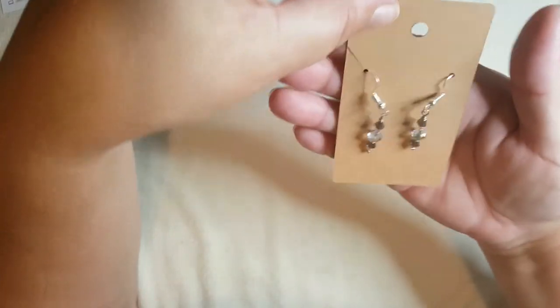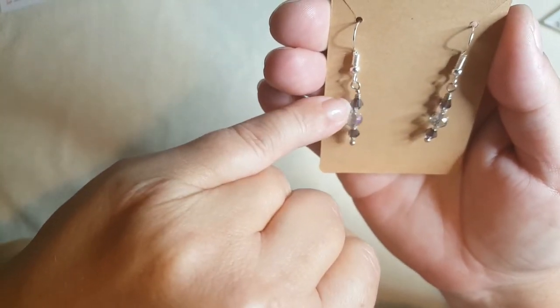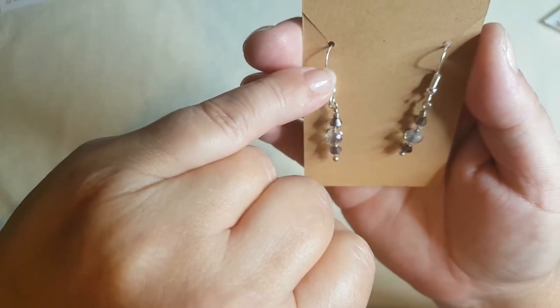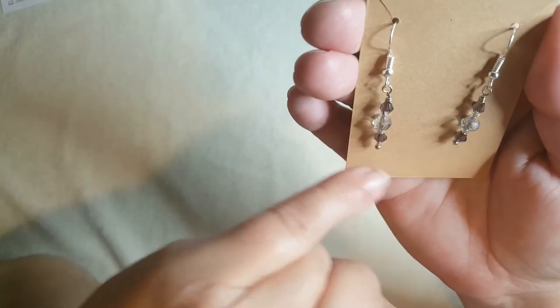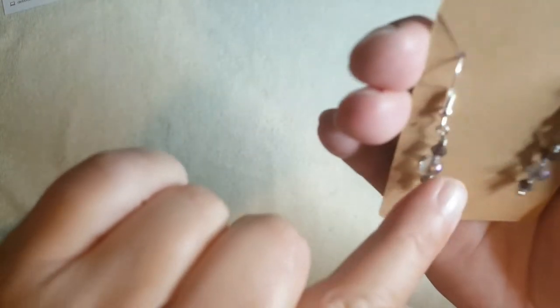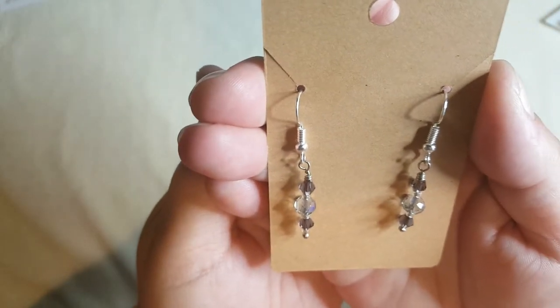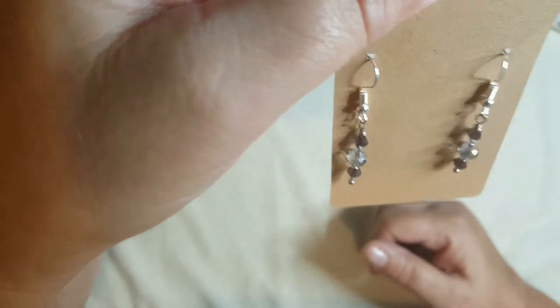So without further ado I'll show you what I made. I'll show you the earrings first. I put these on a card hoping you'll be able to see them a bit clearer. I used my own little formula — bicones, the ear wires, head pins, my own 11/0 seed beads, silver-lined seed beads, and the rondelles. They're just a simple pair of earrings which I thought were quite cute, so that was the first pair I made.